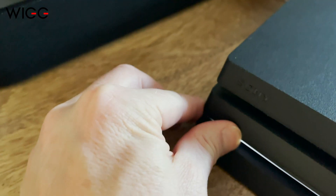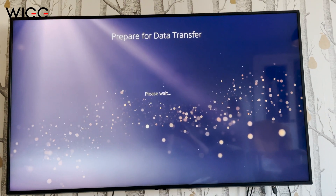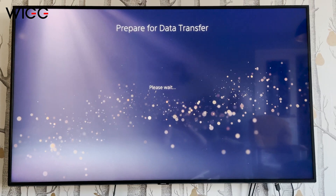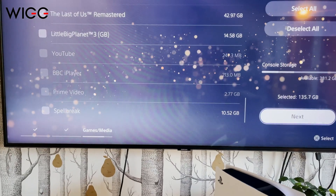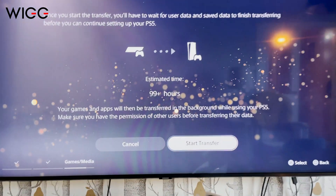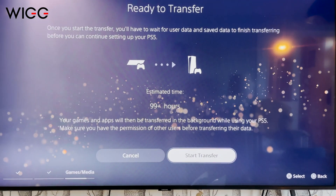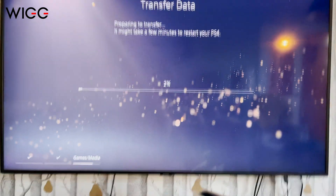So I've pressed it and it beeped, and now it's going to transfer the data over. You just basically select which games you want to copy over, press Next. It says it's going to take 99 hours — let's press Start Transfer and see how long it actually takes.